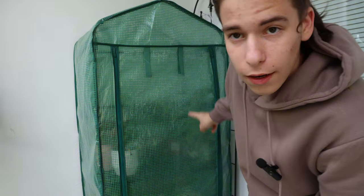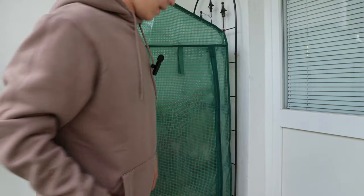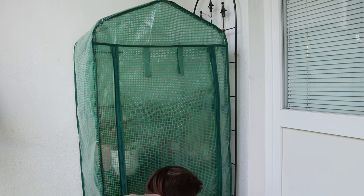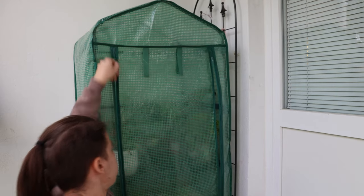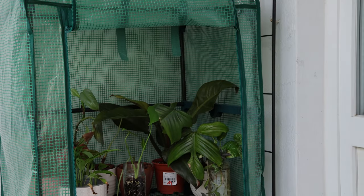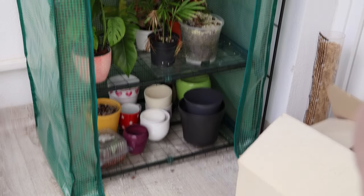So this is my other greenhouse and this is where I used to keep all the plants that had drips and everything, so they wouldn't give drips to my other plants in the other greenhouse, because I also didn't want to take them inside. As you can see it's way emptier than the other one — there's just pots on the bottom.